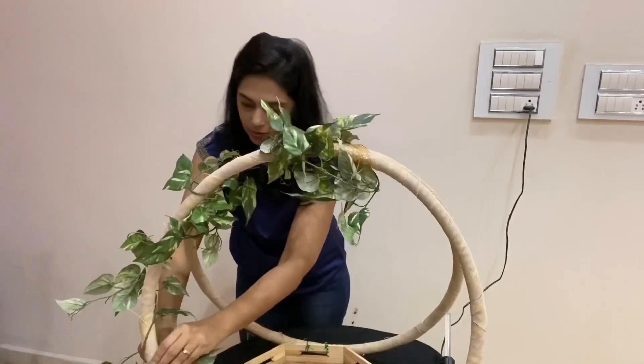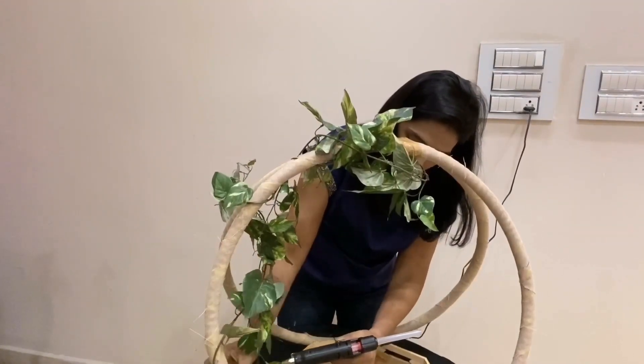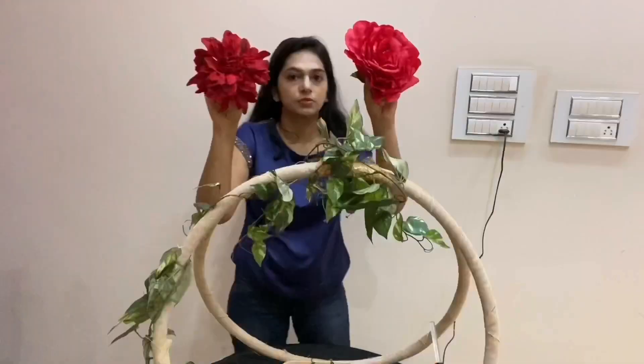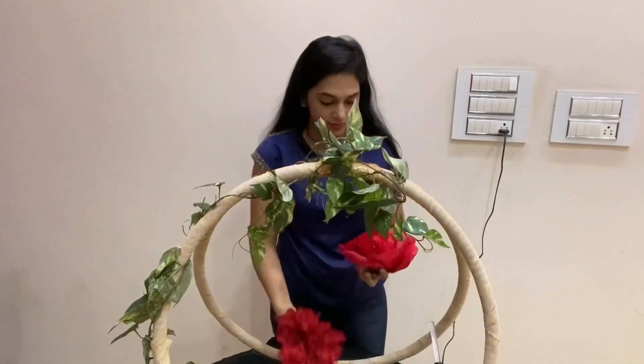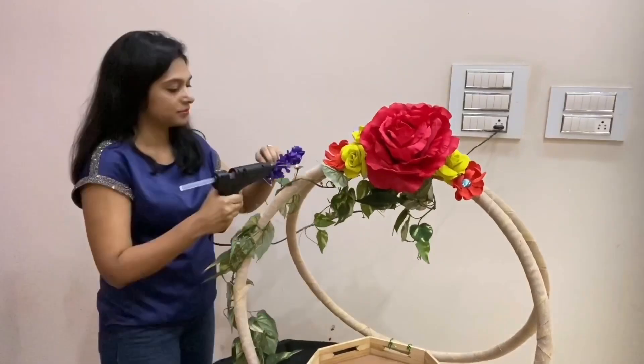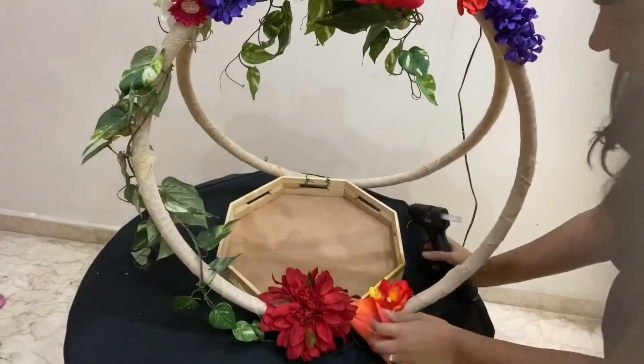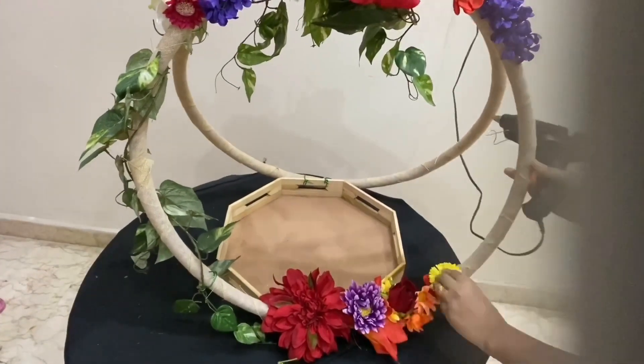I got this green twine from the shop and I'm going to wrap it along the hoop and glue it. I'll be placing the big flower on top of this to cover the tape. Play around a bit to your choice with the flowers — as I said, I pretty much use the flowers I made.